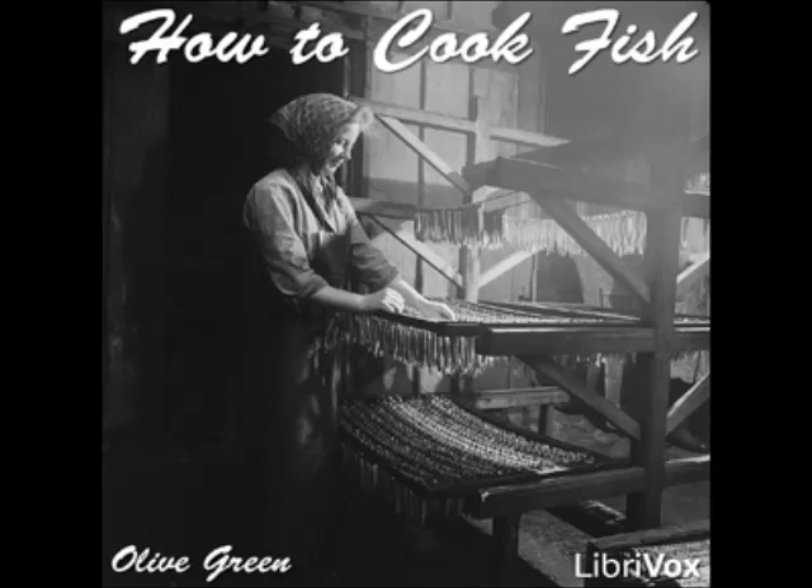Pike Salad: flake cold cooked pike with a silver fork, mix with mayonnaise and chopped capers, and serve very cold on lettuce leaves.